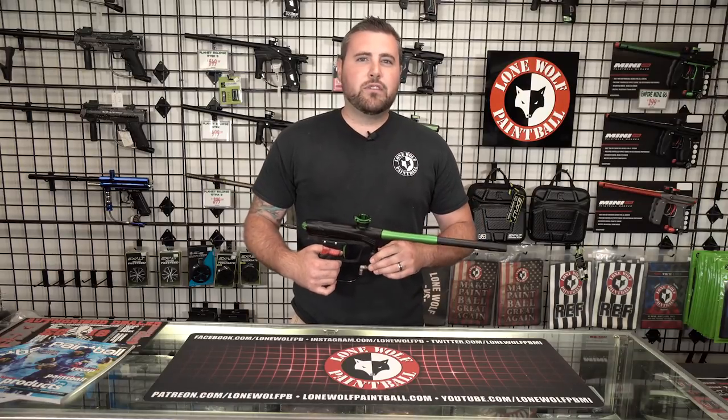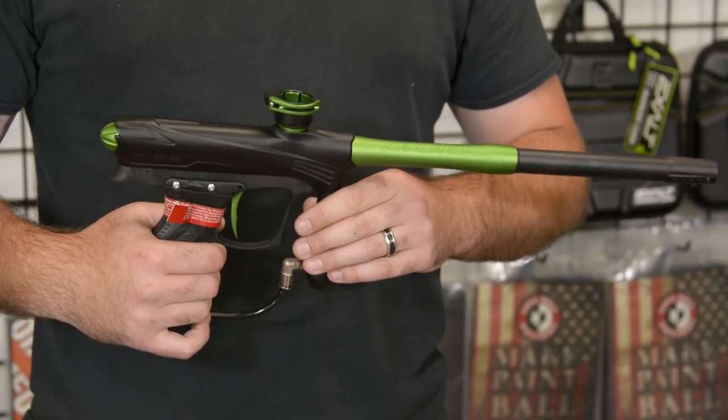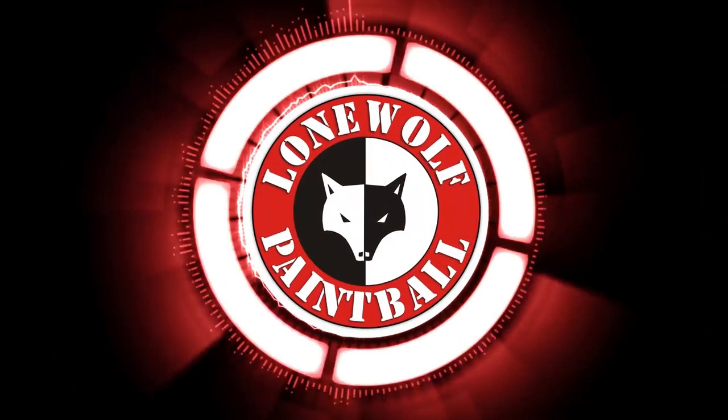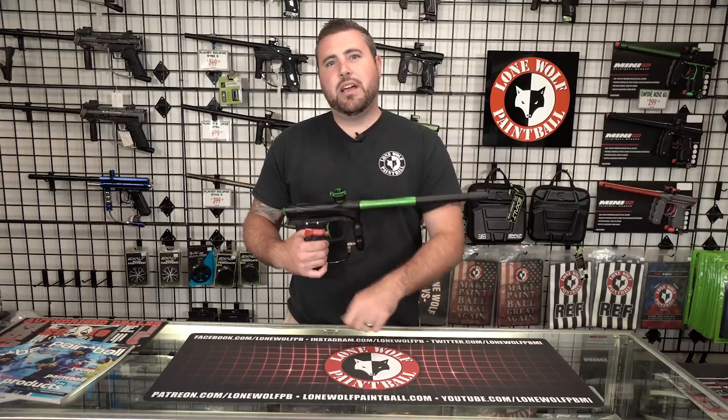Hey guys, what's going on? It's Tony from Lone Wolf Paintball, and today I'm gonna do a quick overview of the Die Rised Maxed. Before I start, please hit the like button, please hit the notification bell, and subscribe to this channel if you haven't already. So let's get on with this overview.